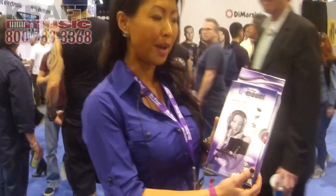Hi, Jessica here. I'm at the On Stage booth at the Winter NAMM 2015 show with Kraft Music. I'm going to show you our new Universal U-Mount kits.